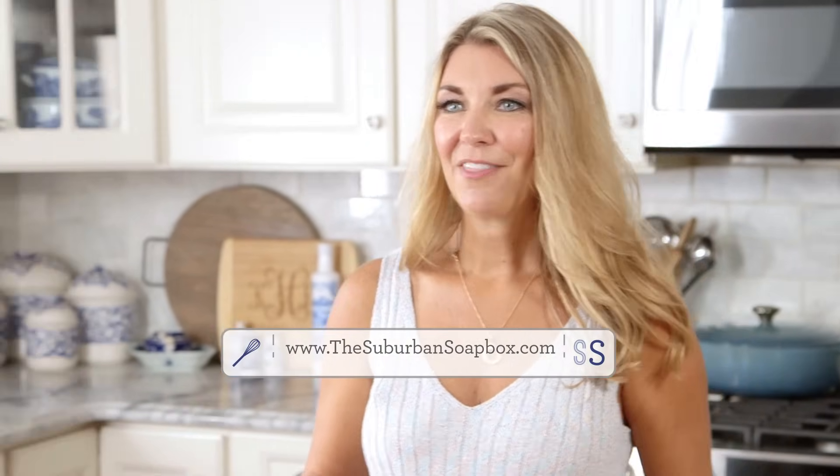My tuna salad sandwich is done. I have a little lettuce and a fresh summer tomato, and I'm going in for a bite. It is so good — just vibrant and fresh from all those fresh veggies with a little hint of lemon and that brininess from the tuna. This is the perfect tuna salad sandwich. Thank you so much for watching. If you liked this video, please give me a like and subscribe, and for more easy recipes be sure to check out the SuburbanSoapbox.com. Thanks again.